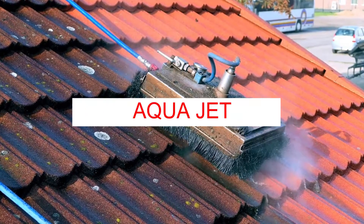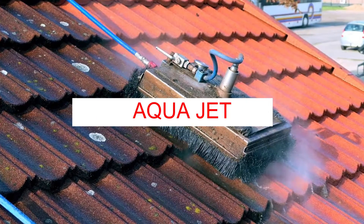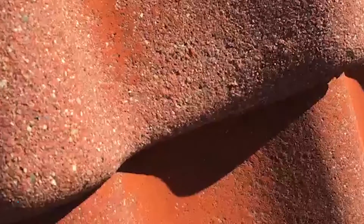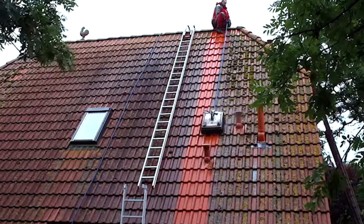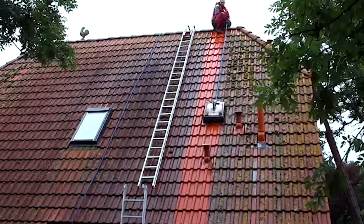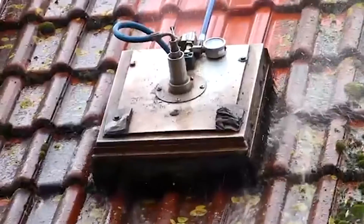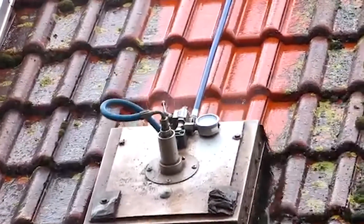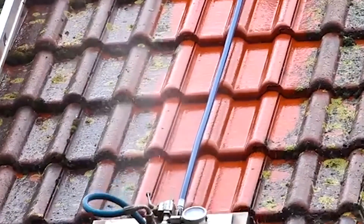AquaJet. Hydrodynamic roof cleaning using the AquaJet device ensures quick and efficient removal of dirt, moss, and fungus from the surface of a tiled or slate roof. The principle of operation is based on the supply of a rotating jet of water under high pressure of up to 500 bar. AquaJet is a platform with high-pressure rotating nozzles mounted on its bottom, and a brush fixed along its perimeter as a support. A thin jet of water cuts off a layer of moss and dirt while the brush helps to permanently remove plaque from the roof.